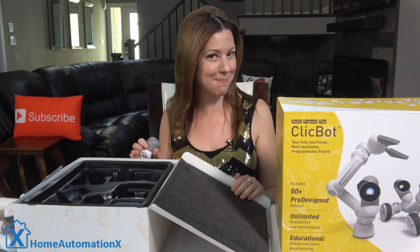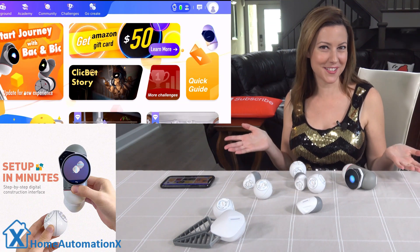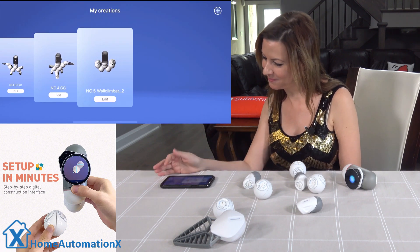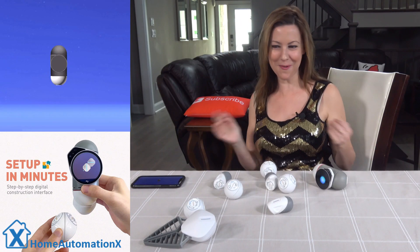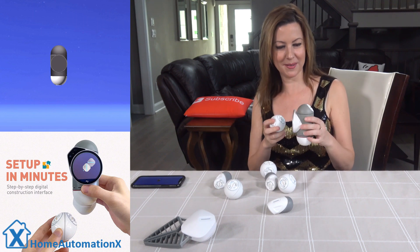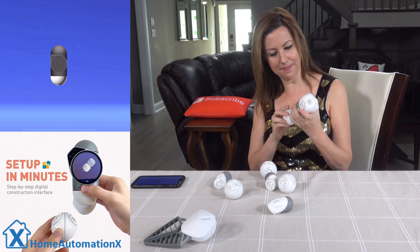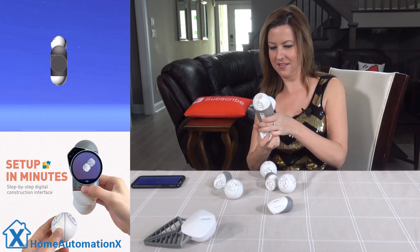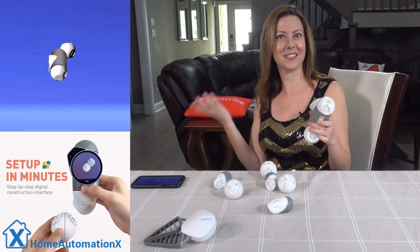First you download the ClickBot app, then connect your ClickBot by scanning the QR code. This is my favorite part — we get to create our own personal robot! In the app, go to Go Create on the top of the platform, then go to the plus sign in the top right corner, and that will allow you to make your own robot. You'll notice your head is already there. I'm going to grab one of the attachments, line it up, hold it, match it up, and it's snap and go — it's that easy. It's so intuitive. I love that.